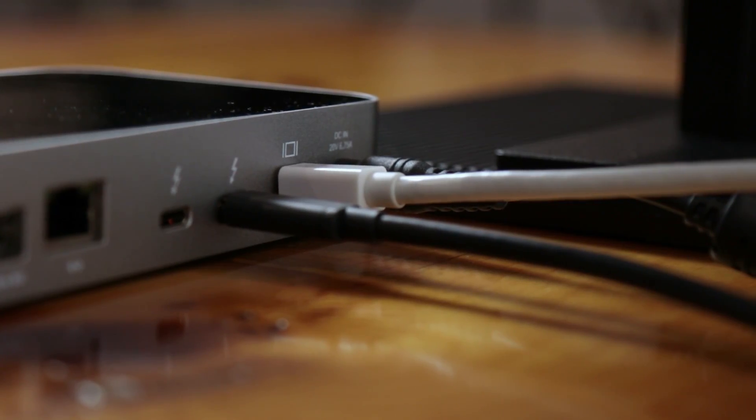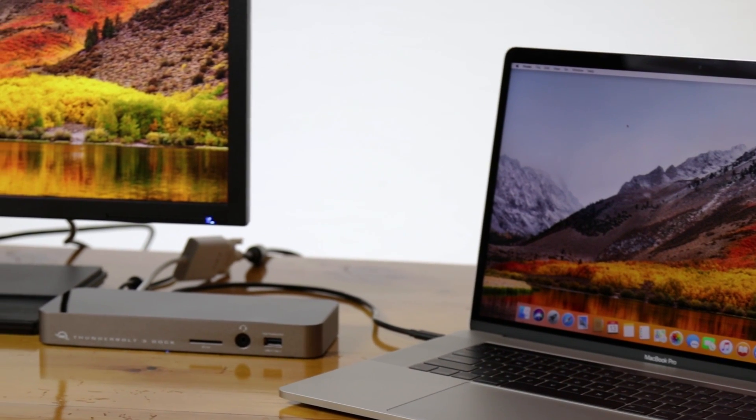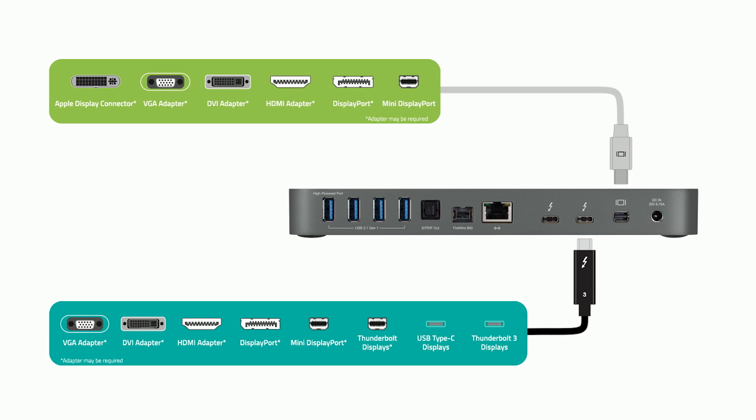With an OWC Thunderbolt 3 dock, you've got integrated DisplayPort++ support. So you can use inexpensive passive adapters, like the ones you already have, to connect to hundreds of displays. Just another one of the endless possibilities delivered by the OWC Thunderbolt 3 dock. Alright, that's it from us at MaxSales.com and that's it from me, Johnny. We'll see you next time.